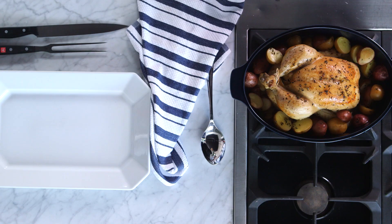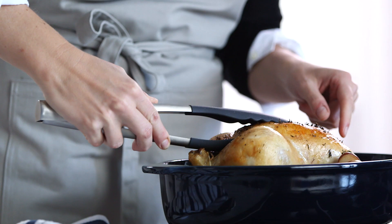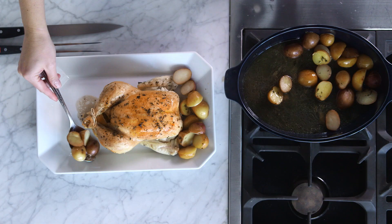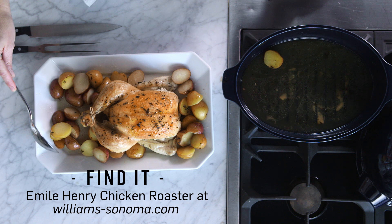It smells delicious. I'm pretty sure there's nothing else that smells better than a perfectly roasted chicken. I'm gonna plate my chicken and put it right here on this beautiful platter and let it rest for about five minutes. It's so juicy and moist and these pan drippings are gonna be delicious with these potatoes. Head on over to williamsonoma.com to get the recipe for this perfect roast chicken and check out the Emile Henry roaster.